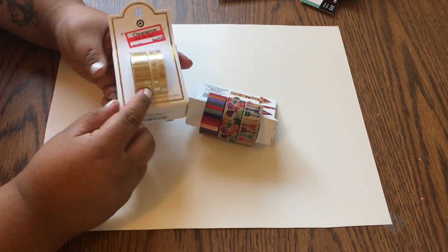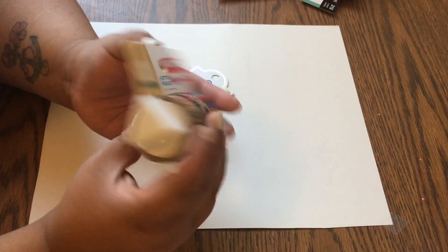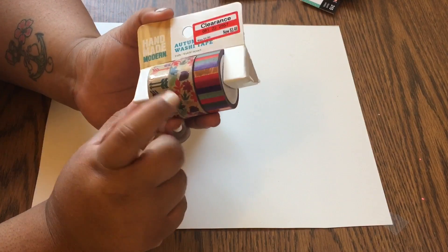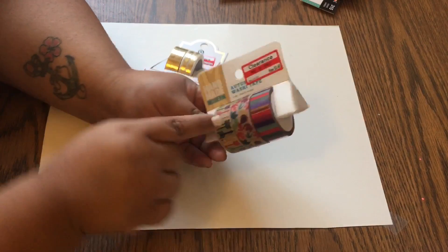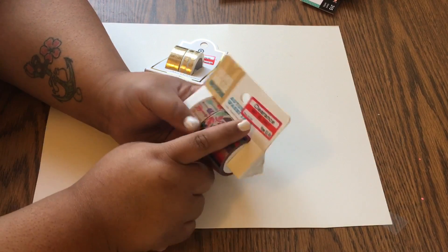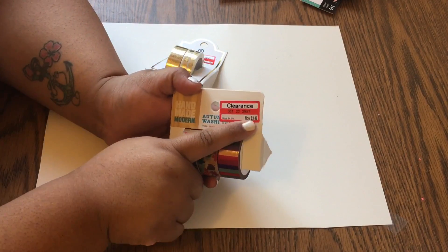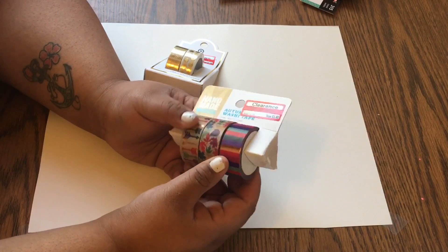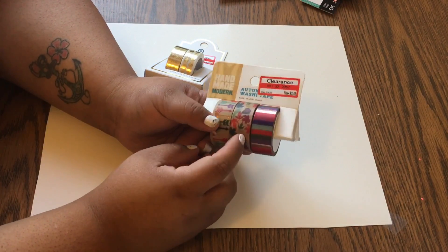I'm gonna show you what I got at the dollar spot first. I got these two washi tapes — they're thicker and whiter. One has little arrows, bow and arrows, and leaves, with a metallic copper color included every few. The same with this one — it has a copper arrow. These were on clearance, regular $4.99 or $6.99, marked down to $3.48, so almost about $1.15 each. I refuse to pay full price for washi tape, so I thought that was a good deal.